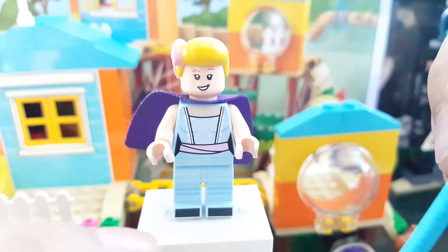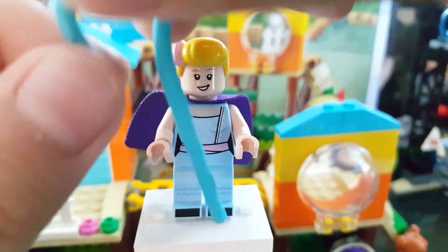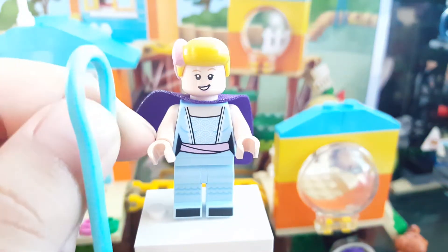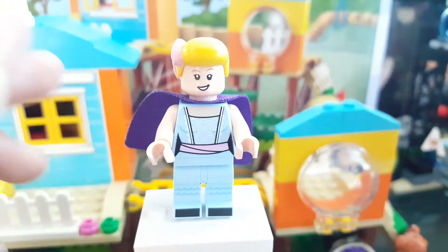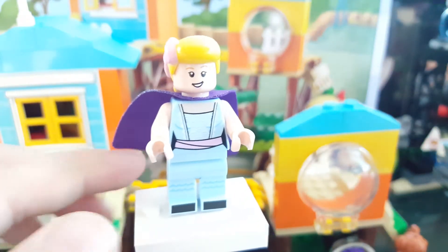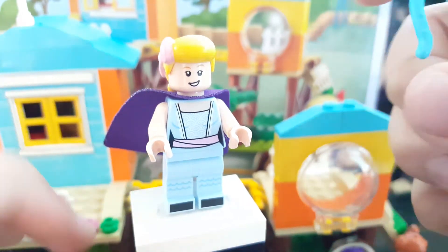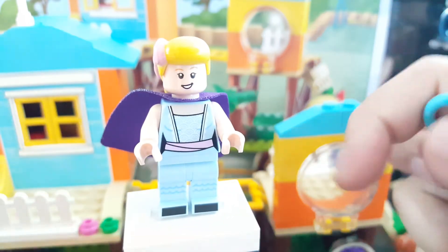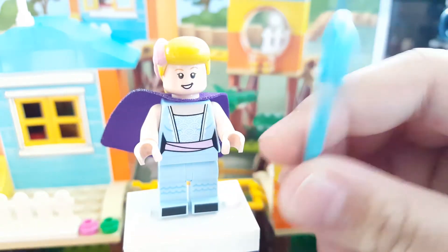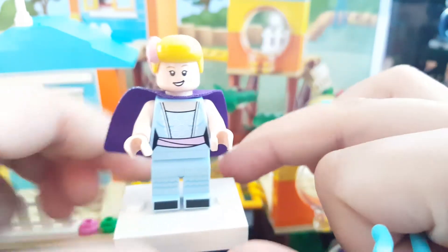The final minifigure is Bo Peep. Sadly, she doesn't come with Billy, Goat, and Gruff for those who saw the Toy Story 4 movie. You can see her staff is blue this time — I don't know why, but in Toy Story 4 Bo Peep's staff is now blue instead of pink, which is kind of weird. I mean, it does have some changes in the uniform, but supposedly the staff should be pink.